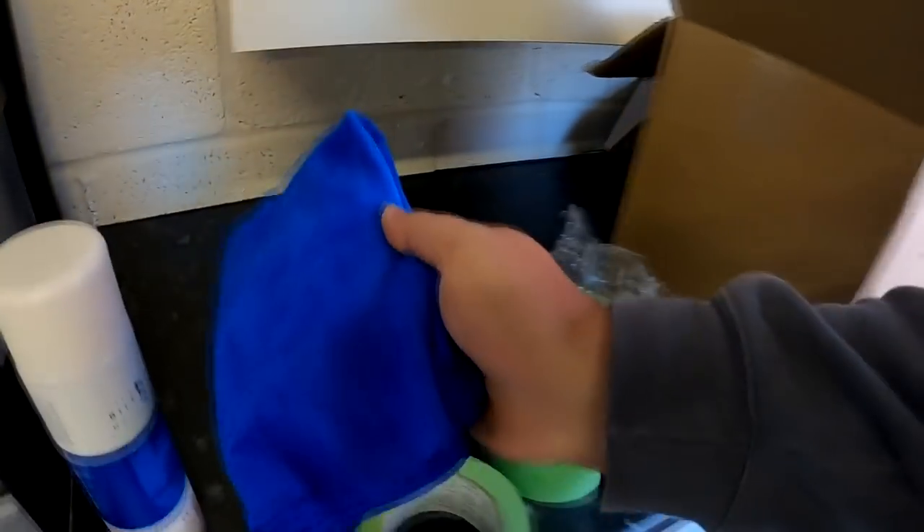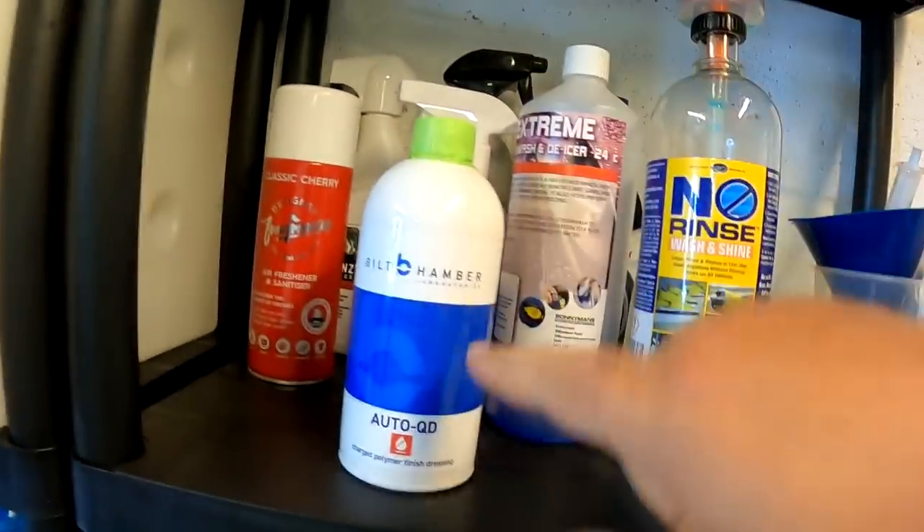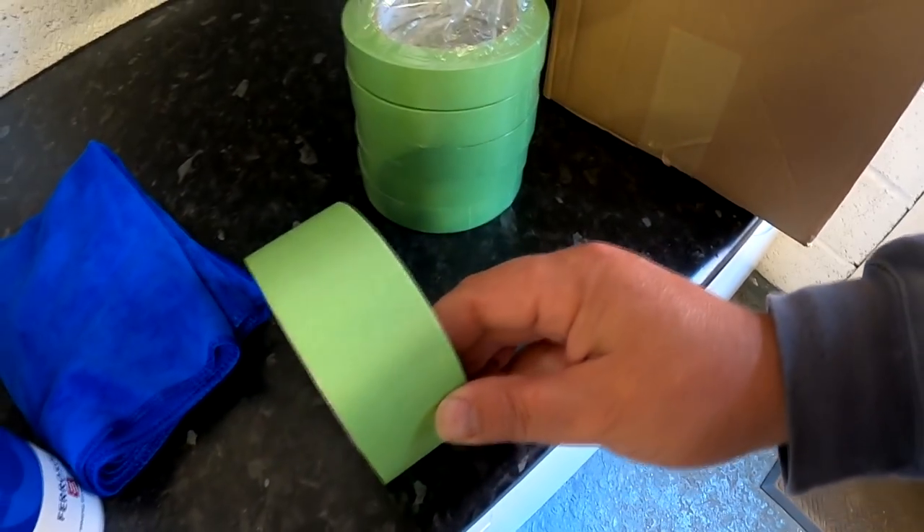I got a cloth here — nice, whenever you buy Built Hamba stuff you get a cloth. And I've got some more Built Hamba Auto QD because I'm running out of that. This is a charged polymer finishing dressing, so it's a detail spray and it's a concentrate. That little bottle of 500ml — I'll mix it down 10 to 1, the full tight-ass ratio, you really get money's worth out of it. You might want some like 5 to 1 or 3 to 1 as a more potent detail spray, but 10 to 1 works really well for me. That 500ml will go 1 to 9 and I'll get five liters of detail spray for pennies.